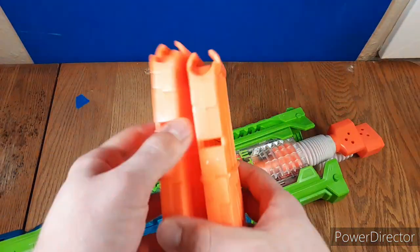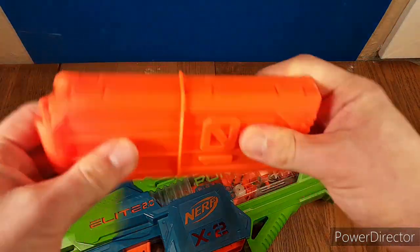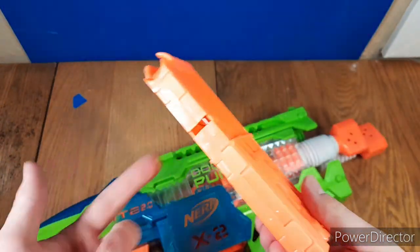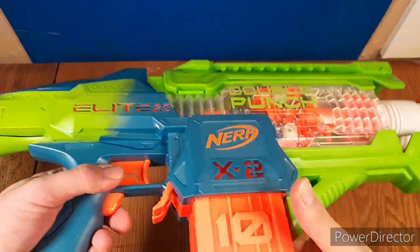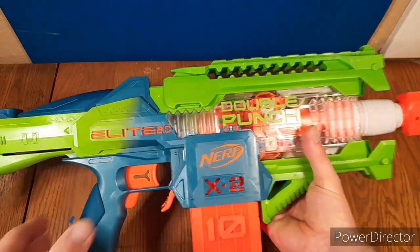The included mags are not that great. They're very flimsy and not great at all — very cheaply made. I could easily break this with my hand, and that kind of sucks. It feels more like a Buzzbee mag than a Nerf mag. The Buzzbee mags are even better than this. I don't know why Nerf dropped the ball on that, because the rest of the blaster has really, really good quality.